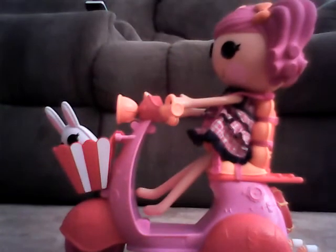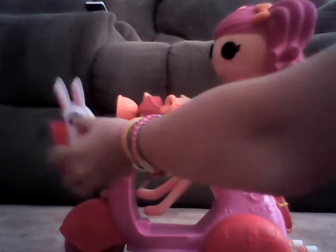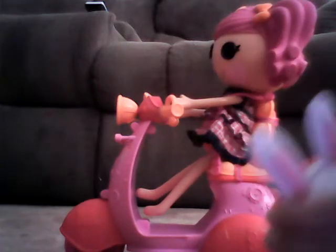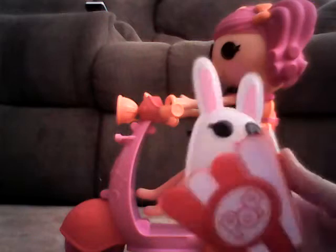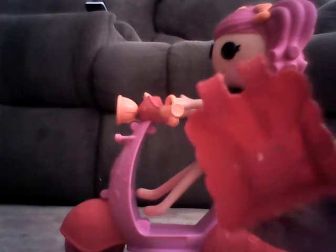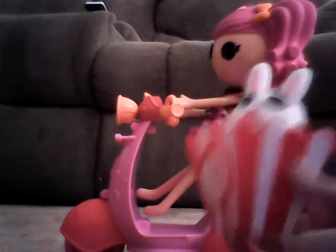It comes in three pieces: the remote, the scooter itself, and the popcorn item basket. You can put items or pets in the basket, although it goes in like a cone so your pets won't stand up straight — they'll just kind of dip.